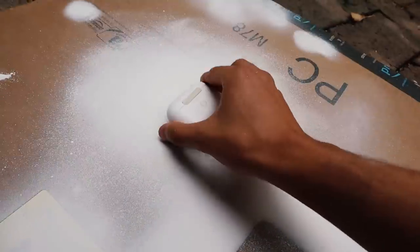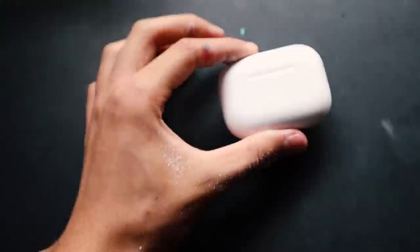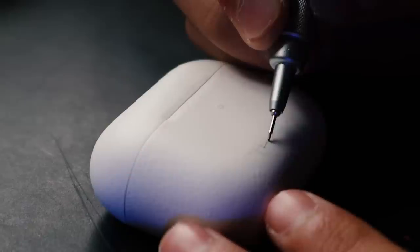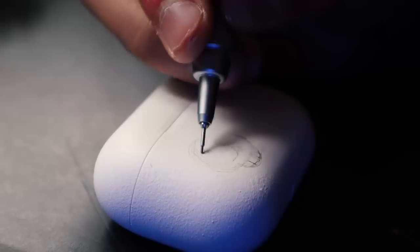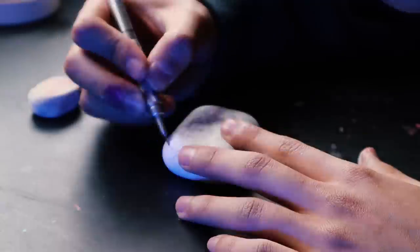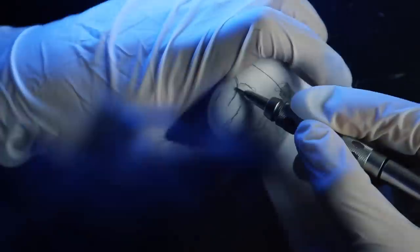Oh, this smells so good! Now I can start sketching using this random mechanical pencil, and don't forget to wear the sexy glove to get sexy results.